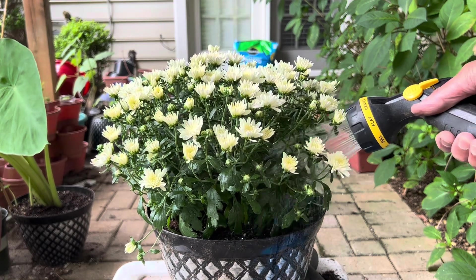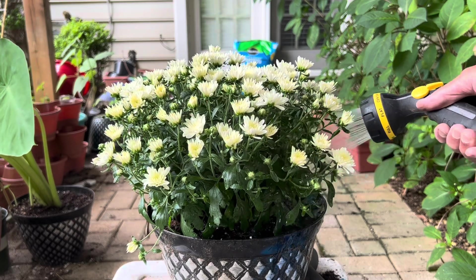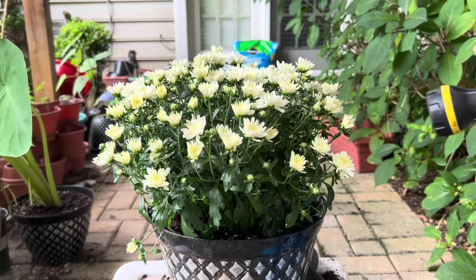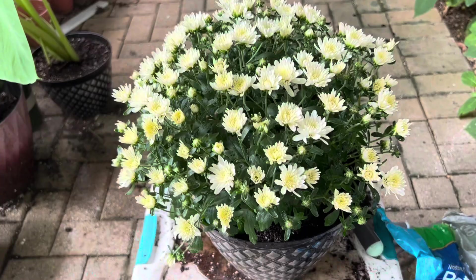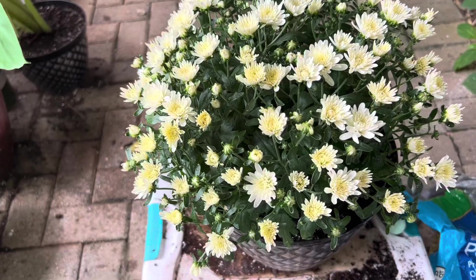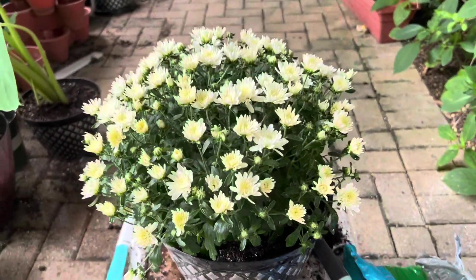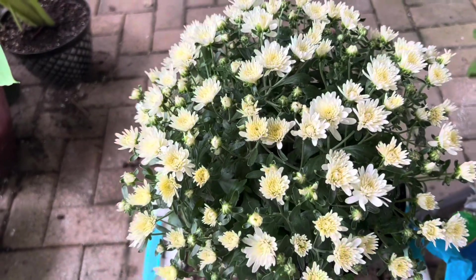Just water them thoroughly the first time once you pot them, then after that do it gradually — don't over water otherwise they will die. So this is now done. Guys, thank you for watching my video. I hope you will grow your own garden mums and you will enjoy them. Thank you guys and see you in my next video.